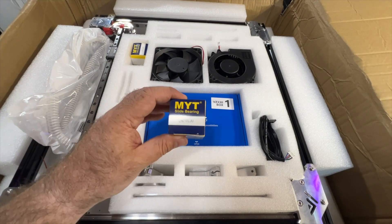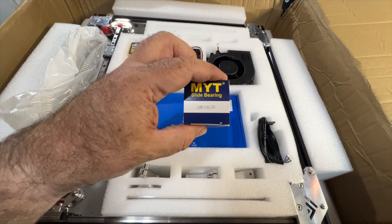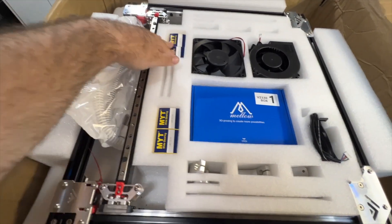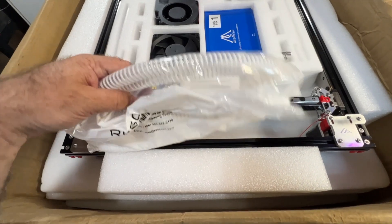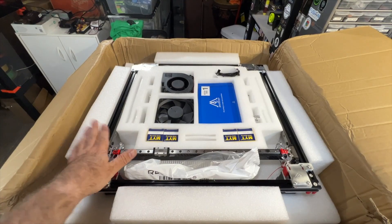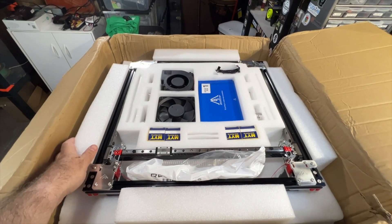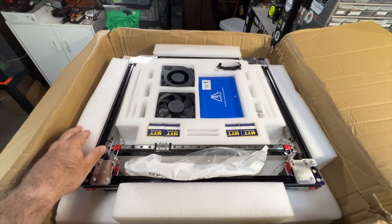Of course we've got some bearings — I believe these are for the rods. They are LMK10LUU, so 10 millimeter rods. And we've got like four of those. This looks like it's for the fan, kind of like a CPAP tube. I really do like the tray system — it makes it really easy to find things and to lift things out. That was a great idea for Mellowfly to pack things like this.